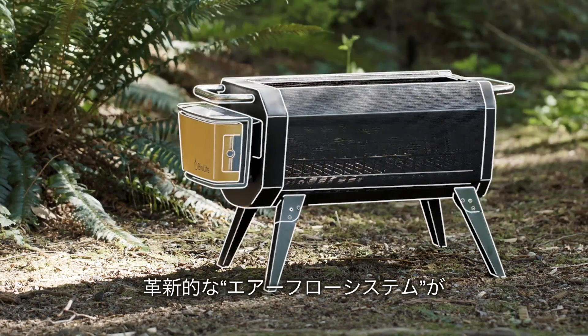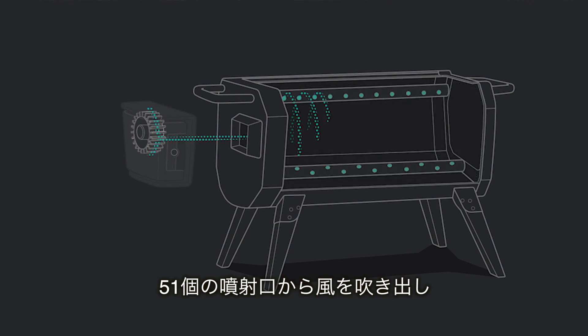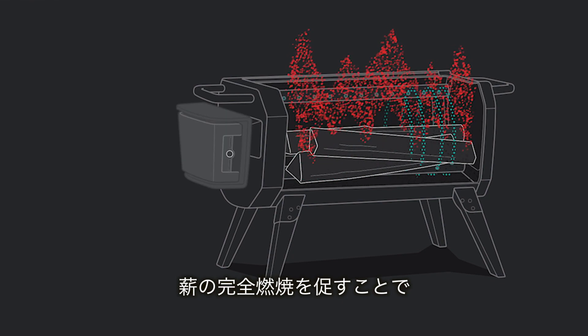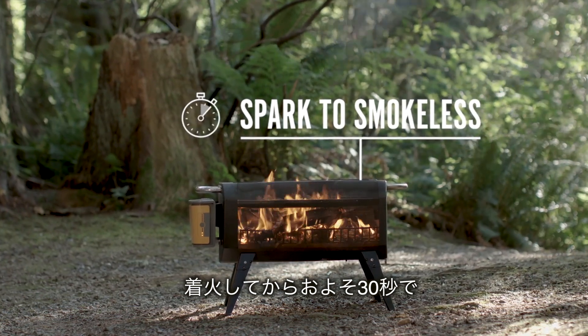Central to the BioLite Fire Pit is the advanced airflow system. An integrated fan injects the fire with air across 51 jets, dramatically improving combustion by burning particulate matter before it has a chance to escape the fire. So you can go from spark to smokeless in under 30 seconds.